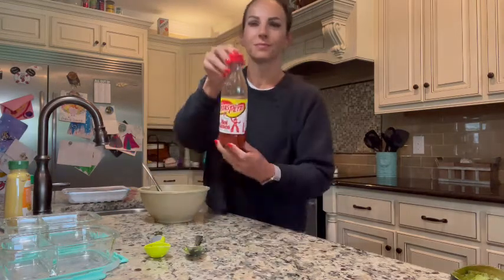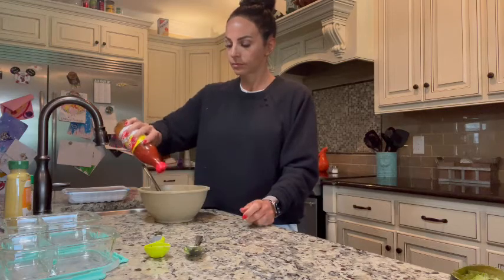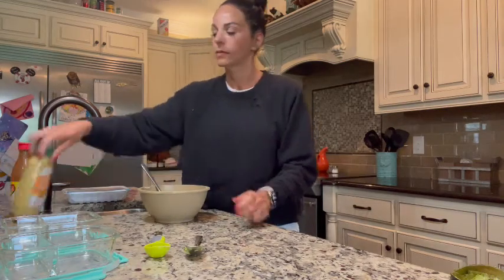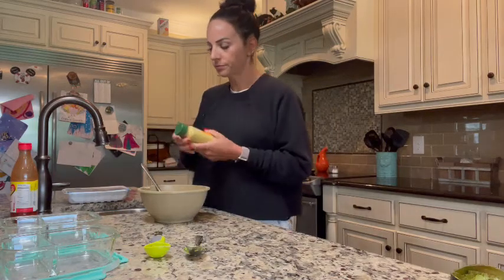I like to add hot sauce to mine. We like the Texas Pete brand at my house. And I always add about a teaspoon and a half of spicy mustard.